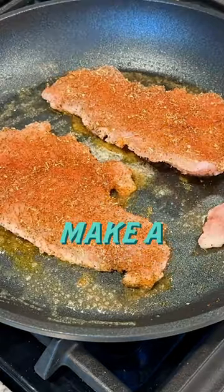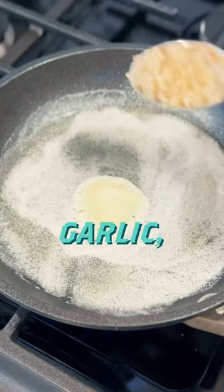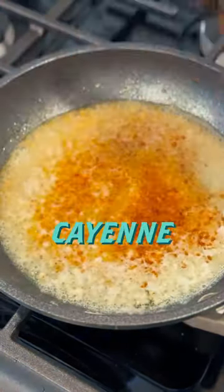While they cook, it's time to make a sauce with butter, minced garlic, lemon, smoked paprika, cayenne, and Old Bay.